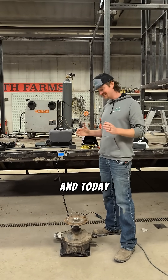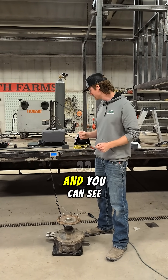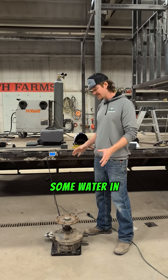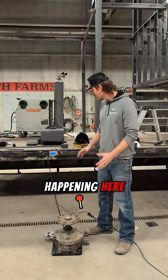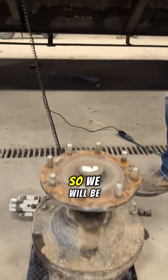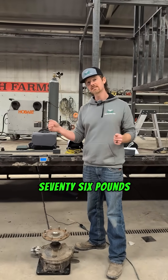I'm Brayden with DroneSprayPro and today we are lifting a gearbox with a DJI T100 lift kit. You can see we've got it on the scale — it's covered in mud and it's got some water in it, a real life scenario happening here. It weighs 125 pounds, so we will be lifting that with the double lift kit, which has a rating of 176 pounds.